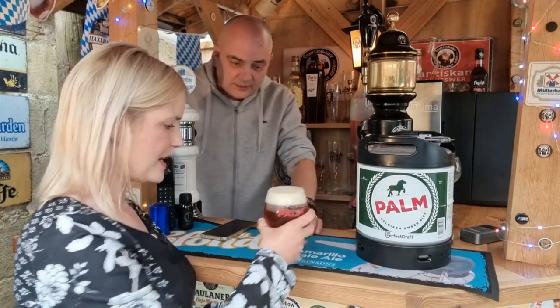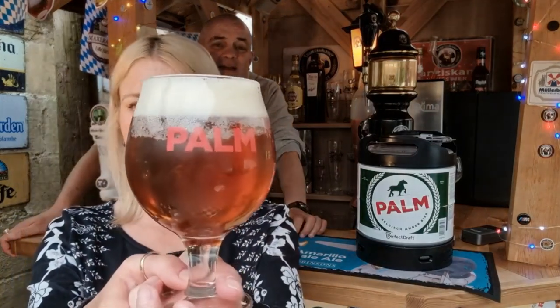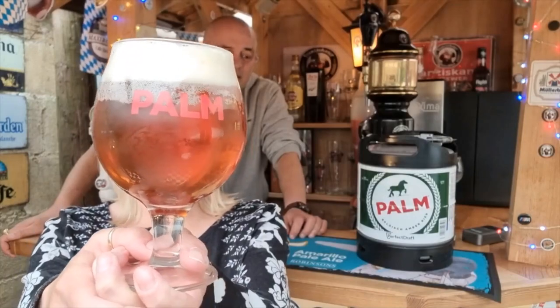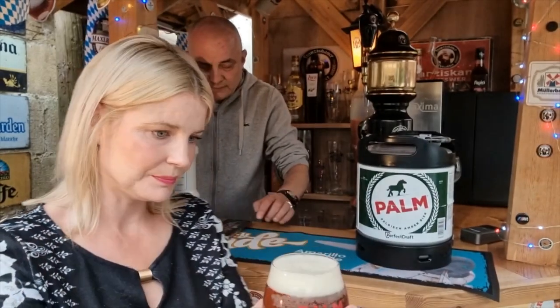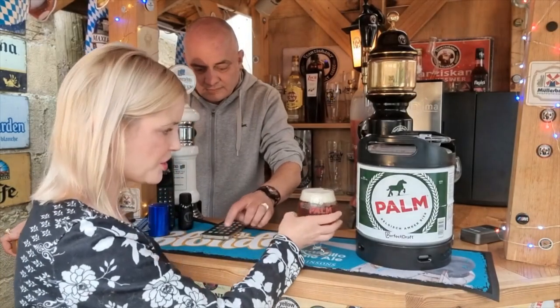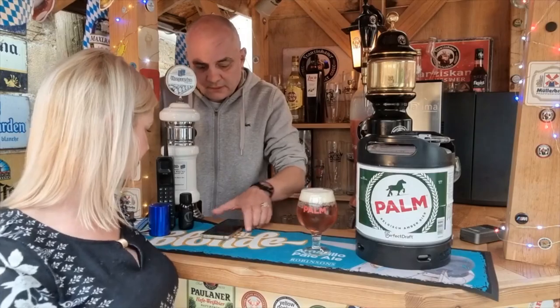Look at that for a first pint! Living up to its name, it is amber in color. It's got a nice bit of carbonation there and it's quite clear, not really hazy. Let's get a picture so I don't get done for pinching someone's picture.